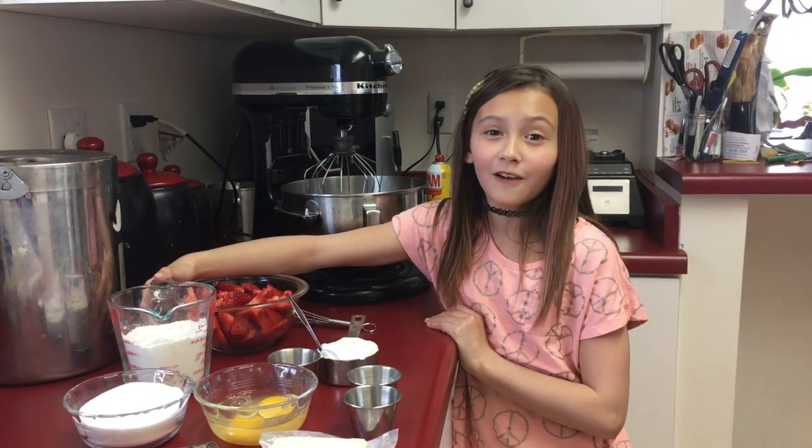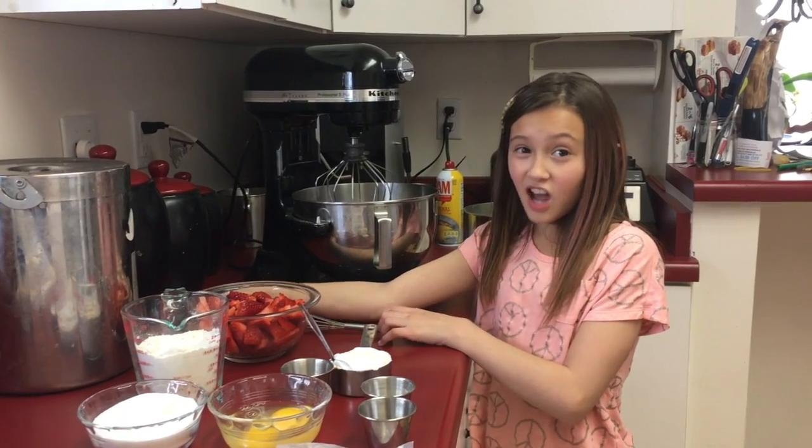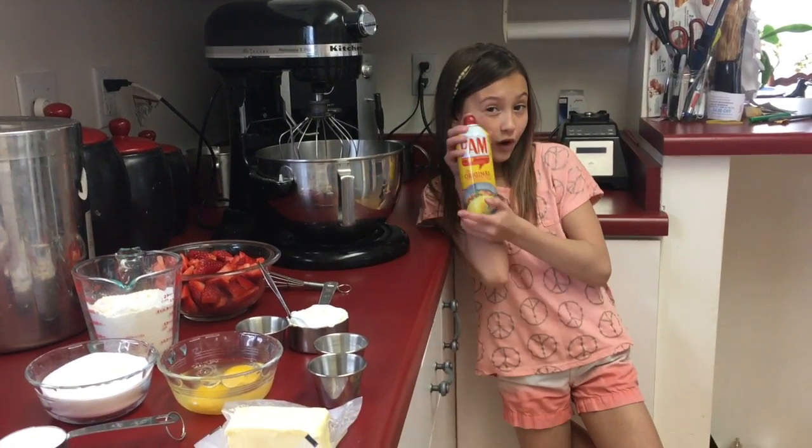One and one-third cup flour. Sixteen ounces strawberries cut in halves. You're also going to need oil spray.